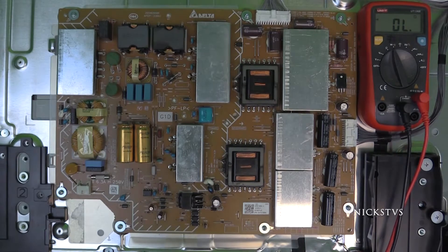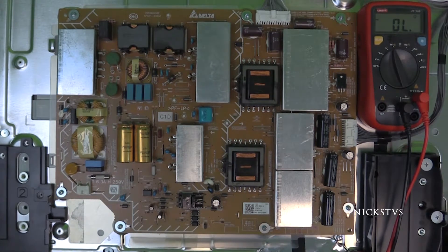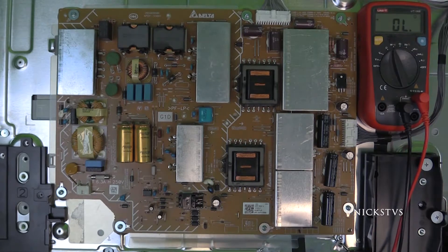Next, we are going to go ahead and check the resistor R915 over here. This component — we do want to expect low resistance, and so we do want to hear a beep. Resistors are the opposite of transistors when they fail, and they generally tend to fail open.